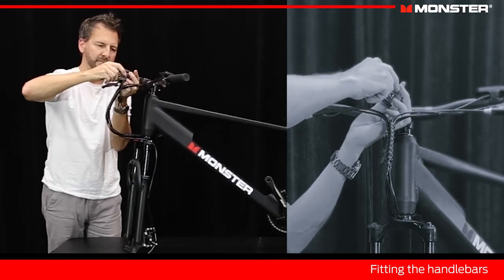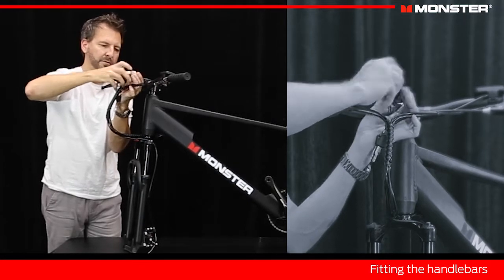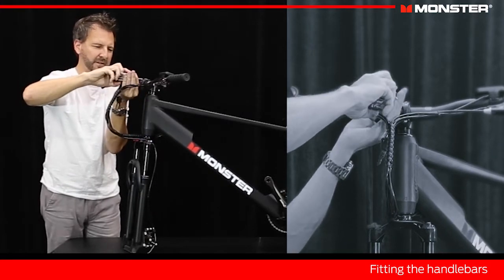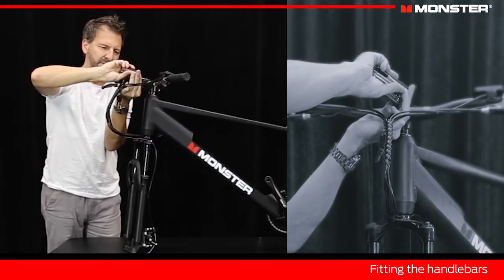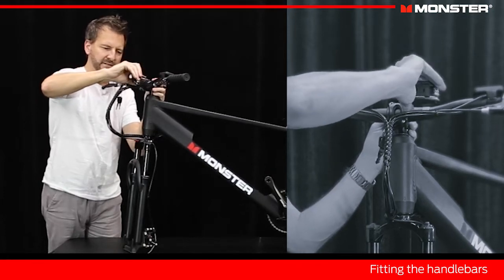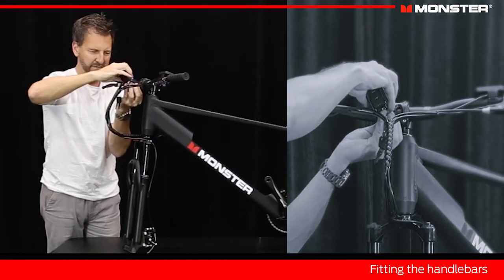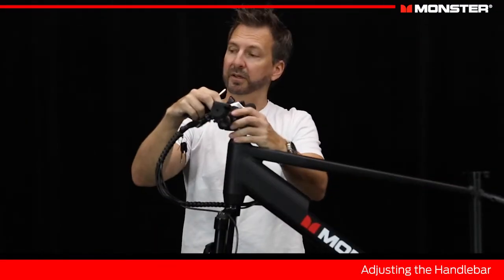Do them up one at a time so they're all at a similar level where they're just starting to clamp up. Do them all to about the same amount — keep going from one to the other. Now when we start to get where they're tighter, we start to think about how much torque. Turn it sideways and use just a moderate amount, then do the next one the same. Do them all the way so they all feel about the same level of tightness. Now we've got our handlebars in place.